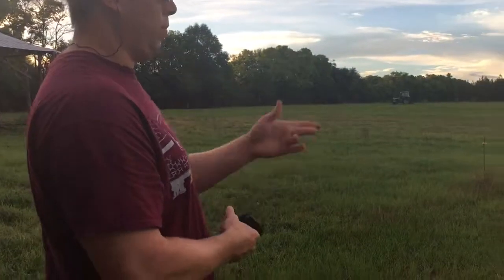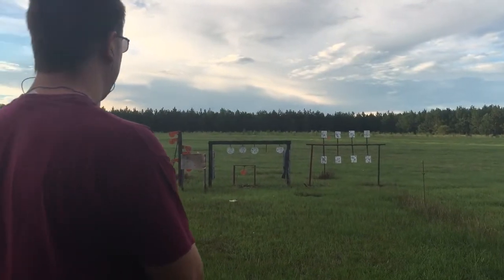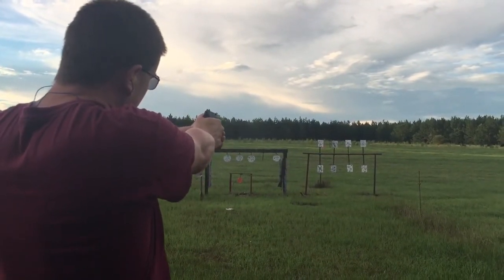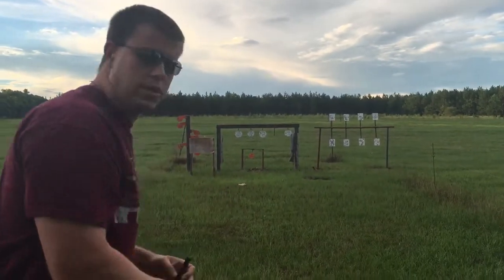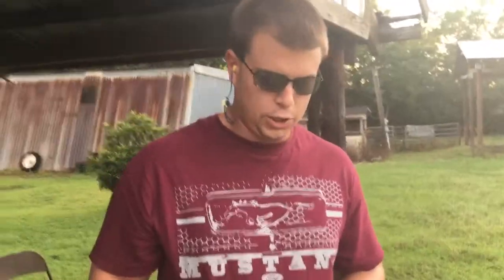We'll shoot a few from back here — this is about 15 yards, where I've been shooting is about 10, so we'll back up a little bit. Maybe I can still hit it from here. Missed that one — flinched on it. You get that double-action trigger and it can make you flinch sometimes. I shoot a lot and every now and then I'll still flinch a little bit.